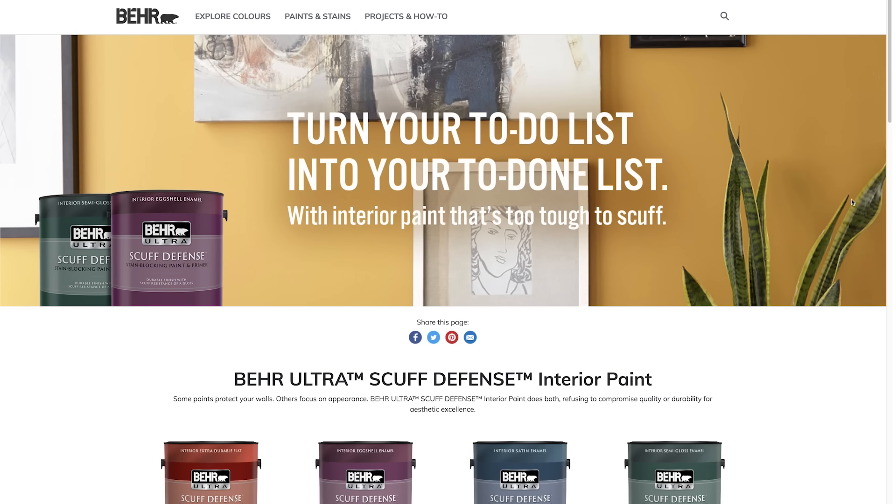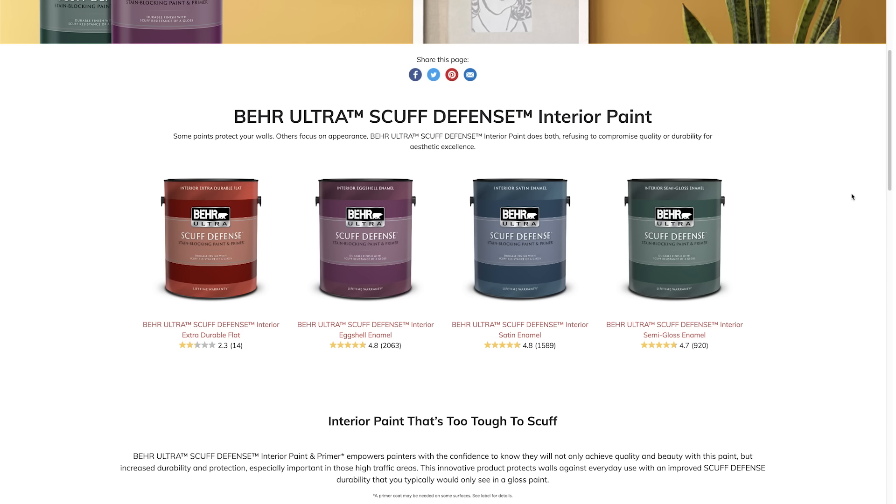Let's talk about paint. For all of my paint, I'm going to use the Bear Ultra Scuff Defense Interior Paint and Primer. This is the perfect paint because I'm going to be in a high-volume area — a space that's going to be used and scuffed up a lot. I'm going to be using tools in it, so it needs a paint that's going to be very durable. If there's any place that needs a scuff defense paint, this is it.